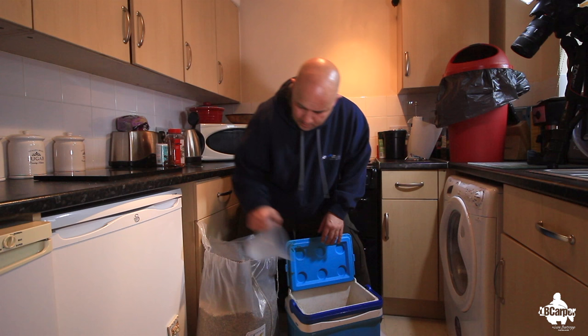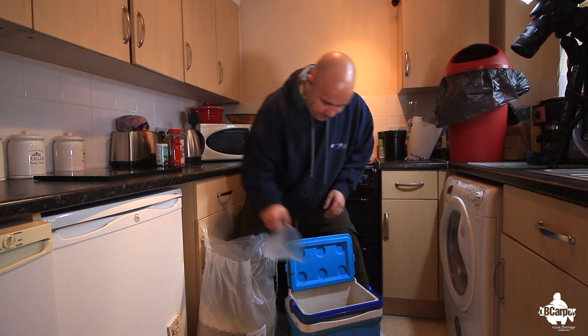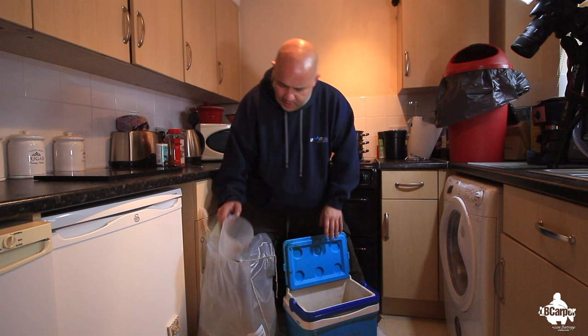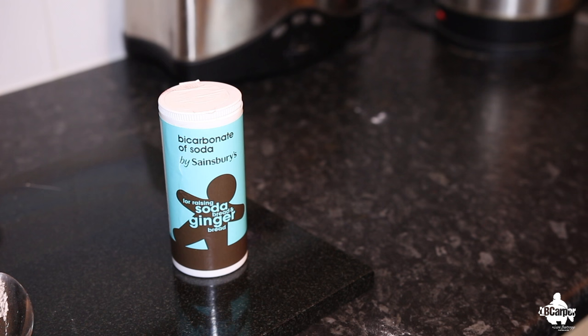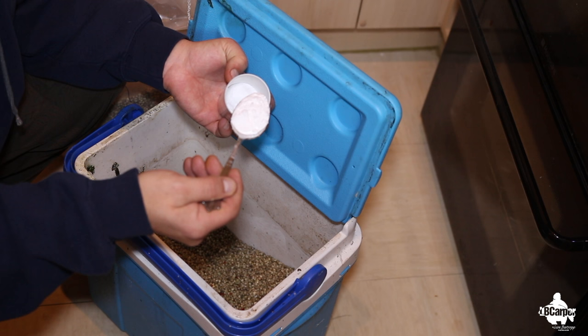It's always a good idea to do this when the missus is out — she's away for the weekend or out shopping — because if my missus could see me doing this now she'd have an absolute fit. Right, that's roughly about half full with your raw hemp. Next thing to do, which I always do when I'm cooking my own hemp, is add some bicarbonate of soda. This will bring out the blackness in the hemp and help it to split as well — it gives it a nice finish. We stick about a big spoonful in there.